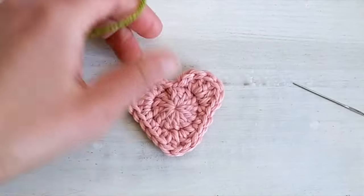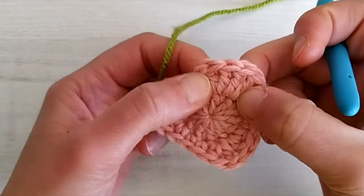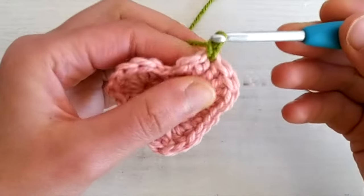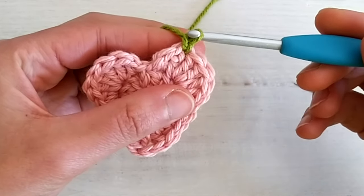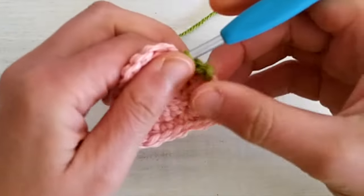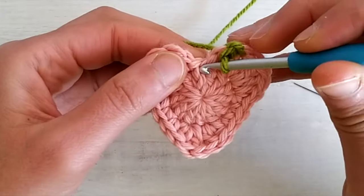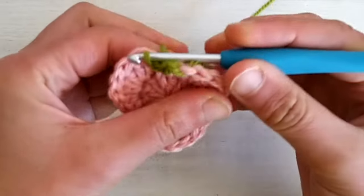We take the green yarn and we join it in the last double crochet that we made in this corner — so in the last cluster of four double crochets. This is my last double crochet in that group of four and I just make a chain one there to join. I consider this first chain one as my first slip stitch. Then I go into the next half double crochet and I make a slip stitch. So we have one and two slip stitches here, and now I just go into the center of the strawberry.